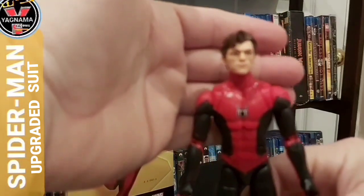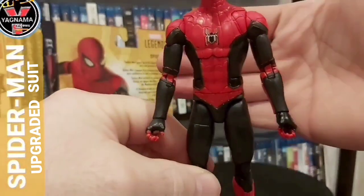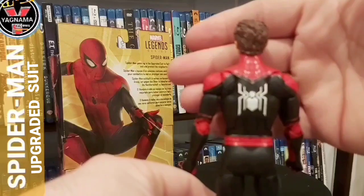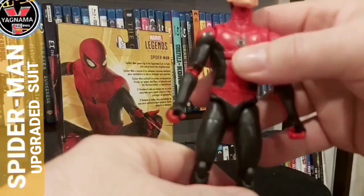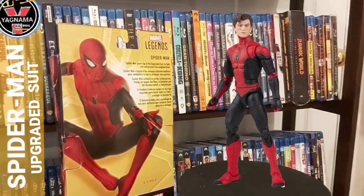Spider-Man — too bad the camera doesn't want to cooperate. There you go guys, look how good it is. Here's the back. The logo looks pretty cool, and I'm happy overall. I like the joints, I like everything. Let's see if I can stand him quickly because I want to pose him.